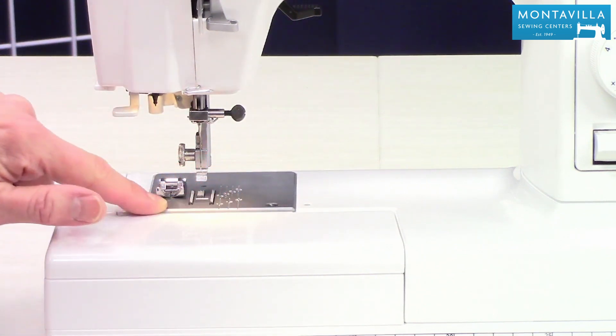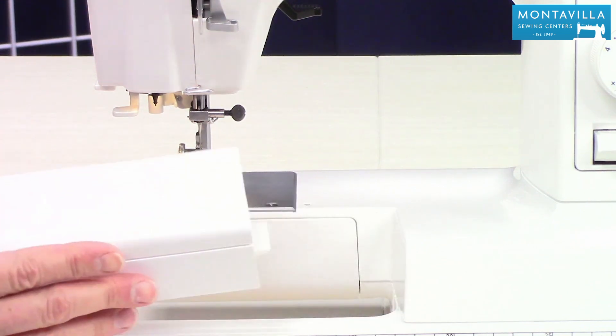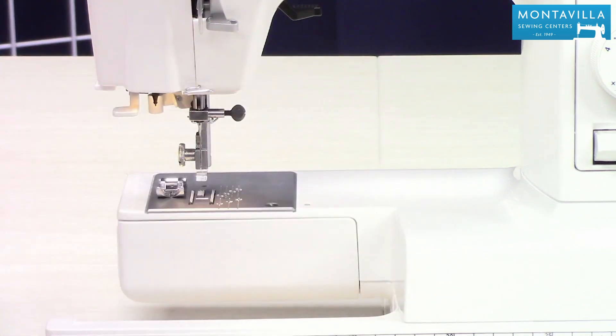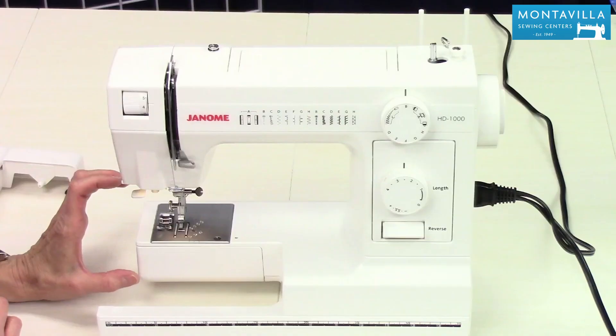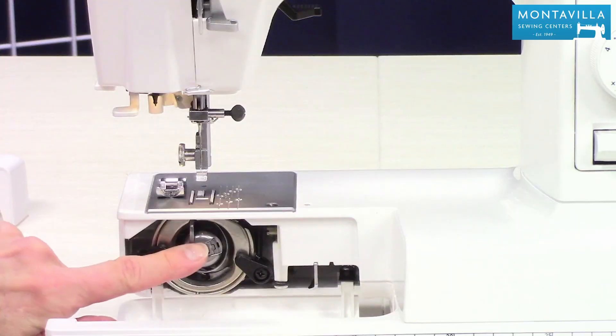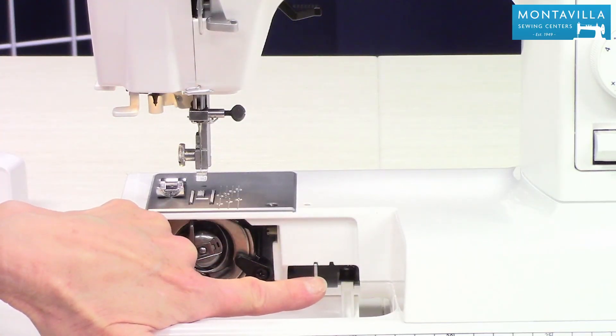Here we have the needle plate and the feed dogs. We also have the accessory tray — the accessory tray looks like this. You can take this off and you have a free arm. The free arm is great for doing jeans hems and things like that where you're sewing in the round. Down here is where you put your bobbin in. Over here is where you can lower your feed dogs.